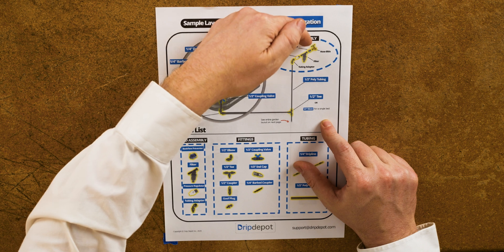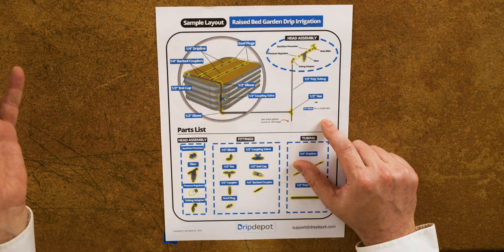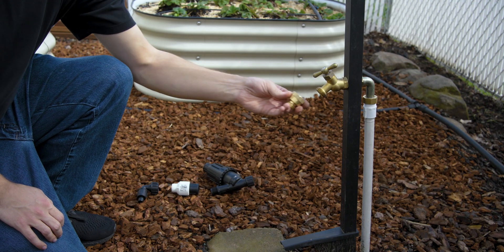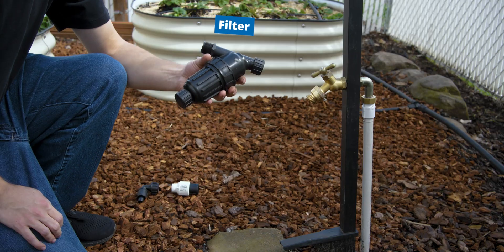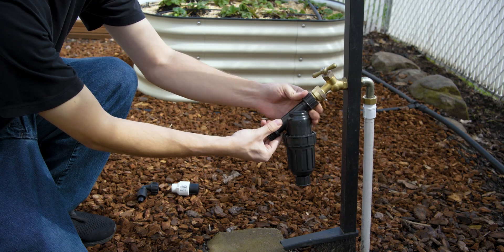You can see here we have them set up in the recommended order. First is the backflow preventer, which keeps water from the irrigation system from flowing back into the potable water supply in the house — that's the first thing you screw right onto your faucet. Next, we have the filter, which just keeps debris from getting into your irrigation system.